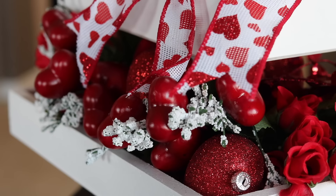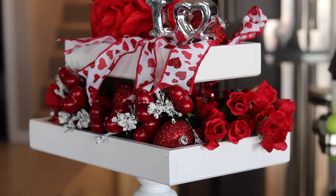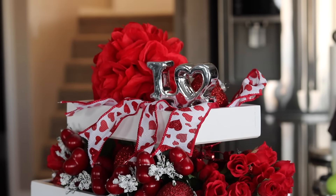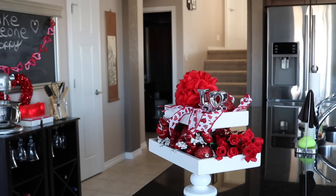Those little white bits do kind of get everywhere, so you have to be a little careful with that. But I think the tray turned out really beautiful. I really like that pop of white — it contrasts really nicely with the red and that little bit of silver. Then I just did a little bit of decorating in my baking area.